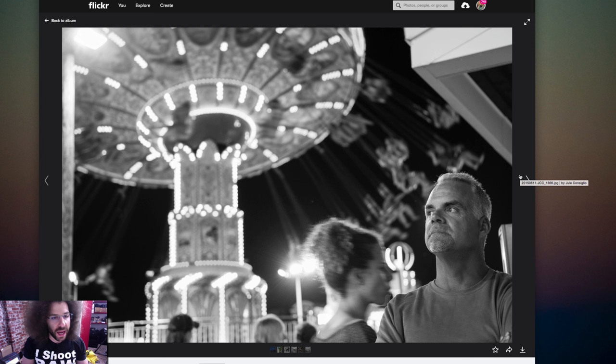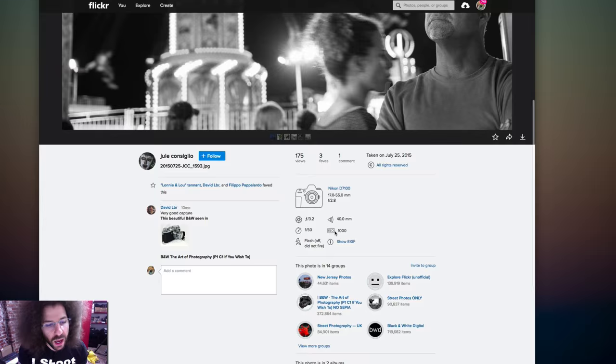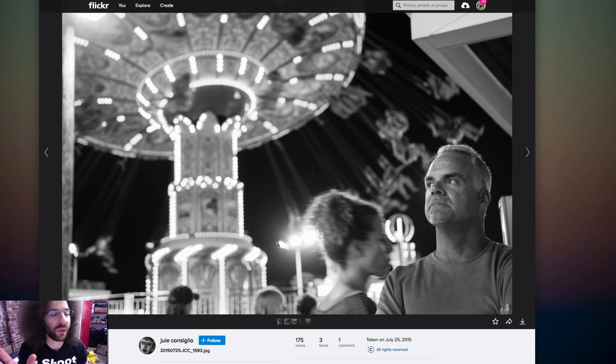Moving on. We've got a low-light shot — D7100, 17-55mm, 1/50th of a second. I think I would like to see this in color, to be honest — it's a fair scene. Or go even slower and have this guy stand still. I don't like the positioning of where he's at, and you've got the girl blurring in the background. It comes across more as a snapshot, but I'd love to see what the neon color would look like bouncing off this guy's face. The guy is too far to the right-hand side, but I think color would make it much better.